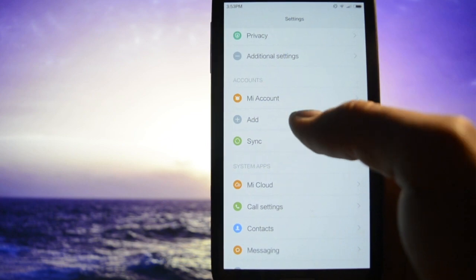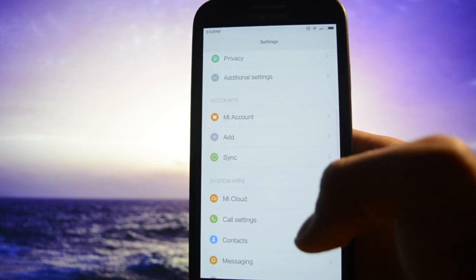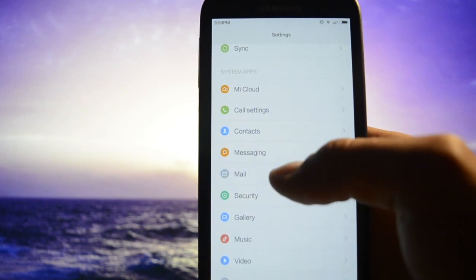You have a Mi account option. Right now you can't add a Google account, but as far as I know you have to flash GApps in order to add a Google account and add some Google apps to this beautiful ROM.